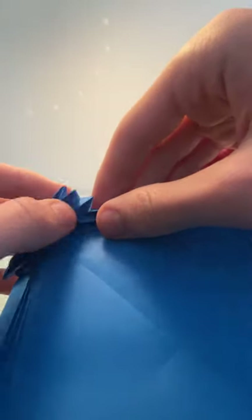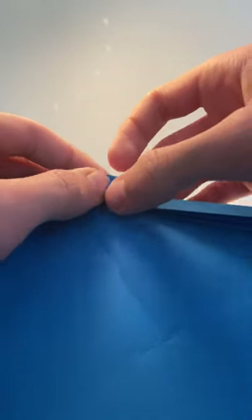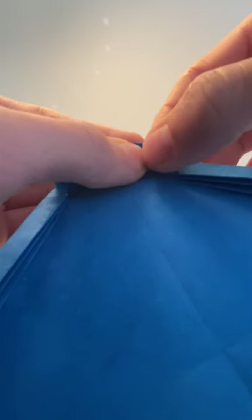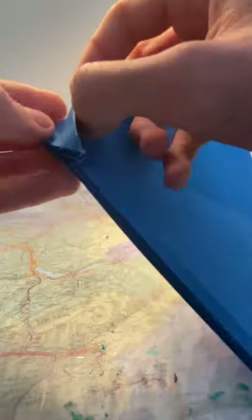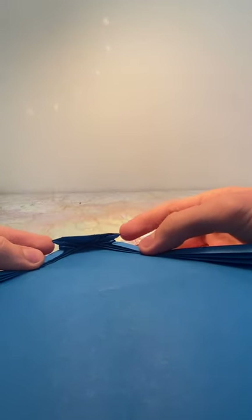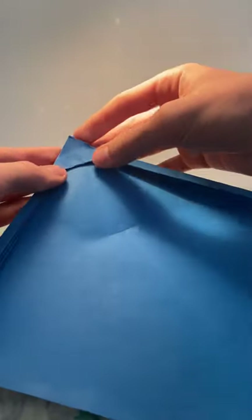Same thing on this side: open it up and reverse fold — basically put it inwards. Same thing for the next one, make sure it's nice and along the edges. Then the next one: do the same thing but pop it back out, so that you end up with no more spikes — just one spike at the very top. Then flatten it again to make sure everything goes well.